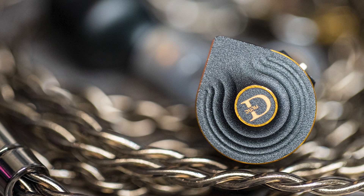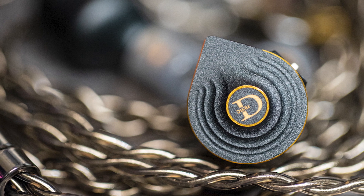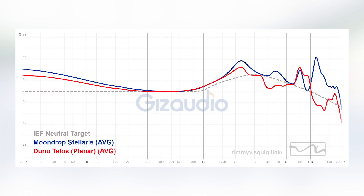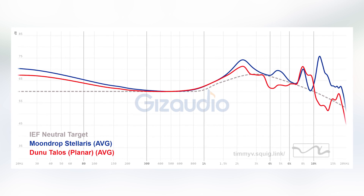Moving on, we have the Dunu Talos. The Talos is very relaxed and easy to listen to — anyone can enjoy the Talos. In the bass area, the Stellaris has more bass than the Talos, but both are very clean-cut when it comes to bass and lower-mid separation. The upper mid-range on the Talos is much more even, less peaks, and way more relaxing than on the Stellaris. The treble area as well — the Talos does have some treble and note definition, but not on the same level as the Stellaris, and it doesn't distort the overall timbre of instruments as much as the Stellaris does.